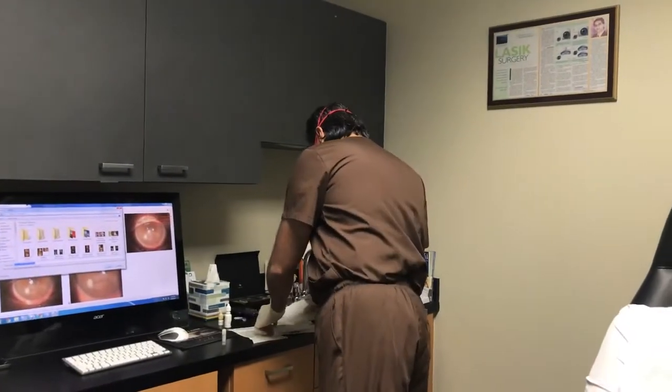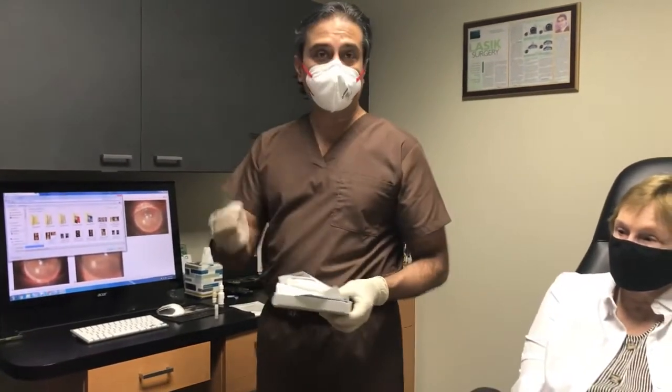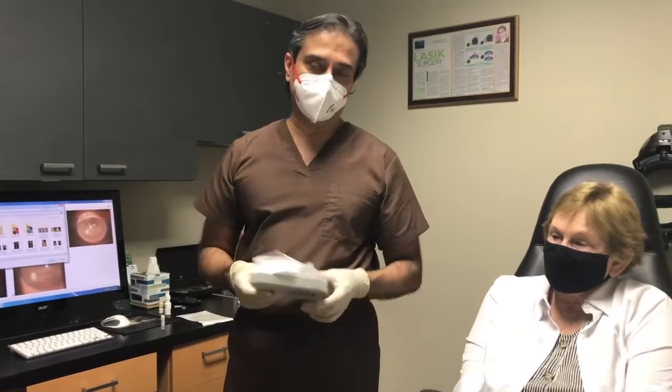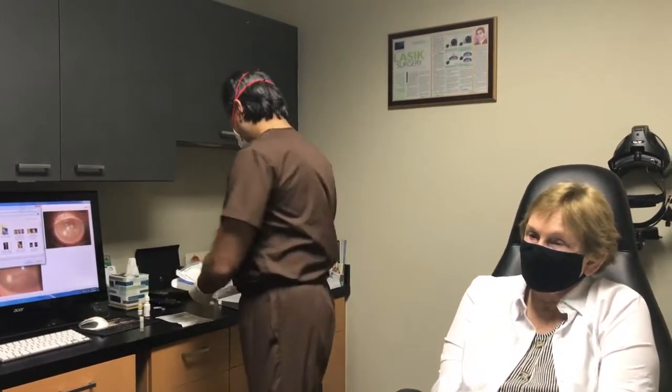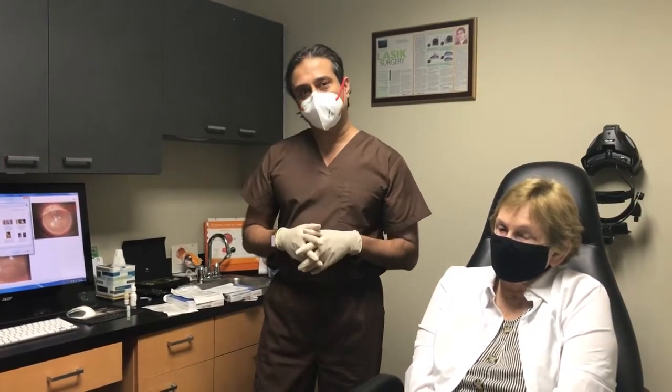Before we do that, we're going to put some of the Vision Restore amniotic tissue fluid directly in her eye to help rejuvenate her cornea and help her under the contact lens, and also twice a day for a week.